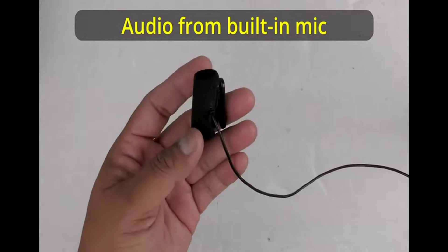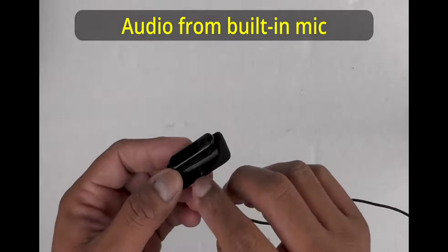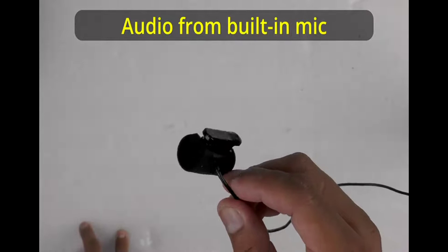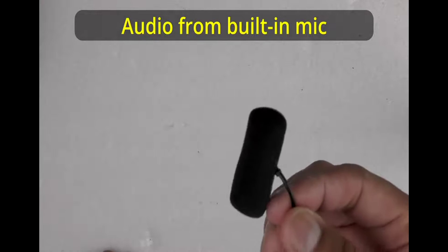Review of this microphone — this is the Sony stereo microphone, model ECM-LV1. Right now what you are listening to is my camcorder's built-in microphone. Let's put this on my shirt and now you will listen to the difference.